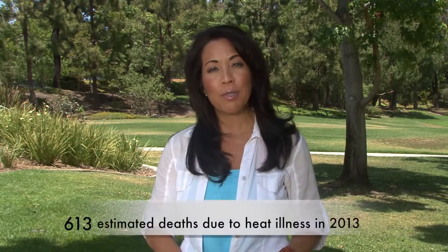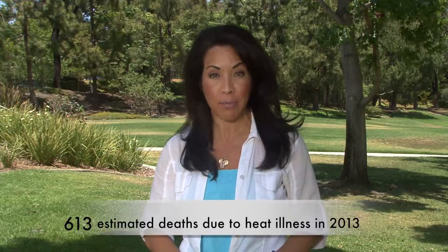It's shocking and preventable in most cases. Deaths due to heat-related illnesses have increased in the past decade.